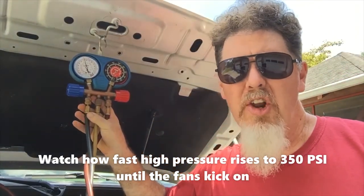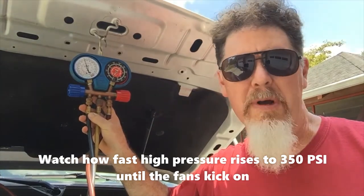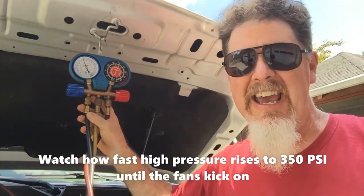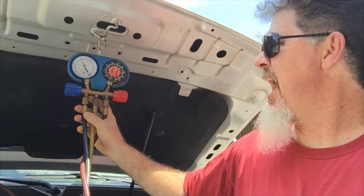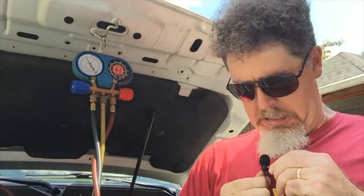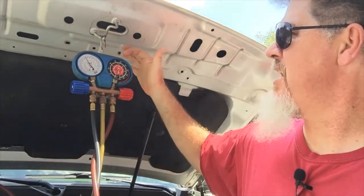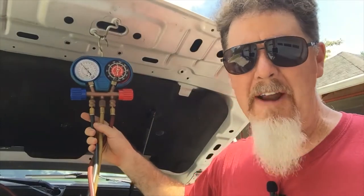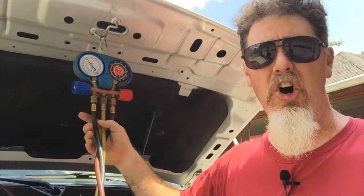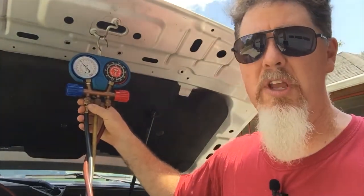It was about 120 degrees inside my vehicle when I started it up — warm but not hot. I can hear the fans kicking on now — the fans just went on high. Looking at my gauges: my high side is around 225 right now because it's a hot day, and the low side is around 60. The system is working hard at this point.